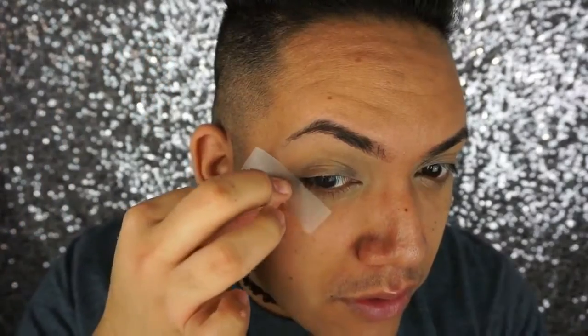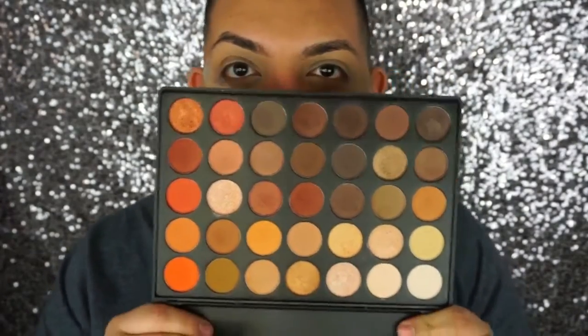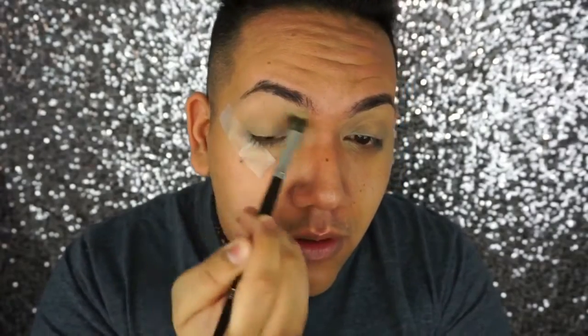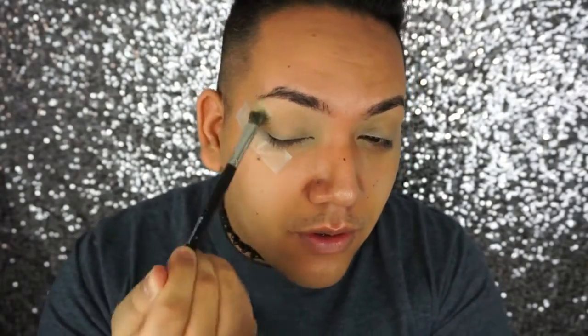We are starting clean and fresh, fresh brows and everything. Today for a primer we're using the Maybelline Master Concealer — I wanted to try something a little different. The concealer works better than my Too Faced Shadow Insurance. Blend that out and apply tape to get a nice crisp line. I'm using the Morphe 35O palette — you guys know it's my go-to — and that soft ochre color to set all the concealer on my lids.